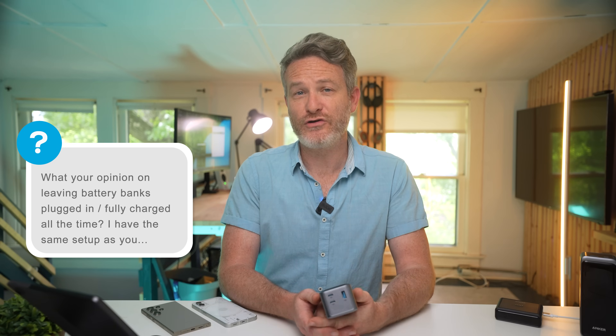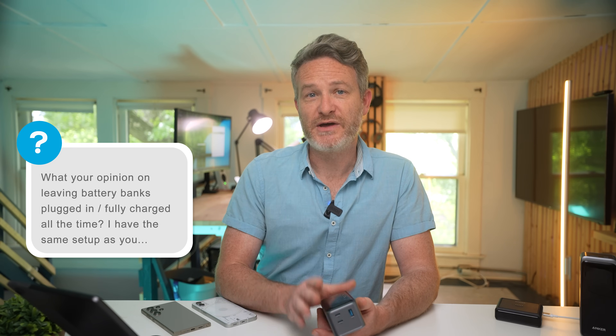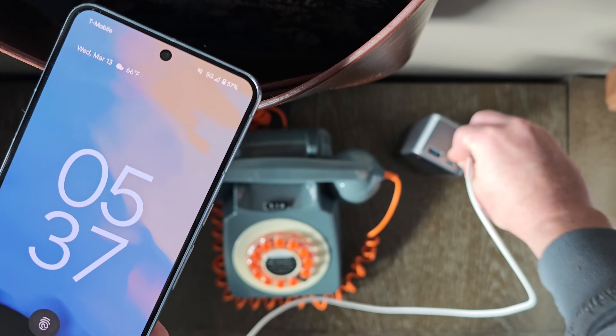What's your opinion about leaving battery banks plugged in fully charged all the time? It honestly depends on how often you use it. For long-term storage it's recommended to keep power banks at about 40–50% charge — typically if you're only using it once a month or less. Most modern lithium batteries are far more resilient than batteries from six or seven years ago. If you're charging and discharging weekly, you should be able to go about six to eight years before noticing significant degradation, since these are rated at about 2,000 cycles before depleting to 80% of original capacity.